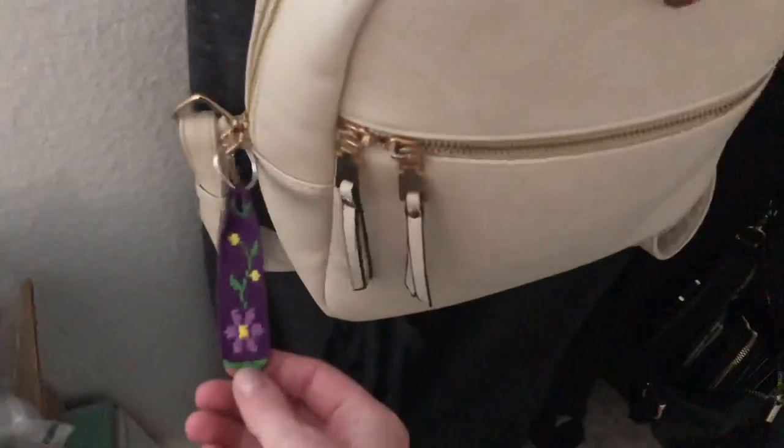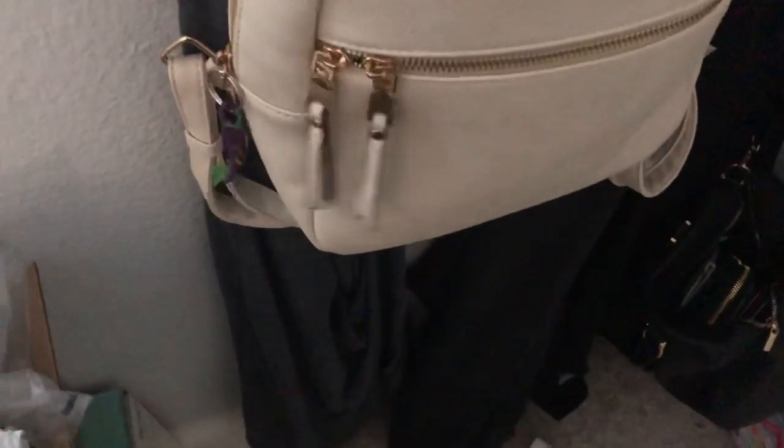I also have this little flower keychain on my bag here — I just don't want to take it off, so that's also there. Alrighty guys, I hope you all enjoyed this bracelet collection video. I love you guys, thank you for watching. Bye!